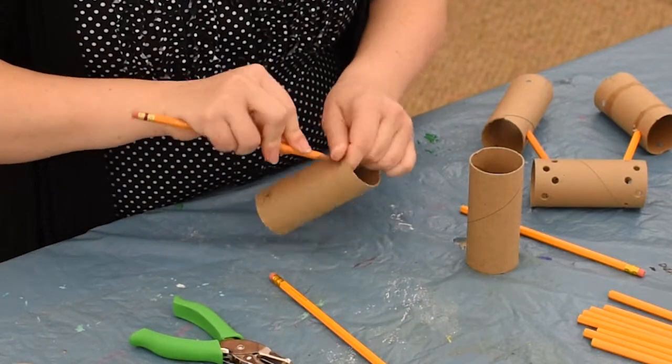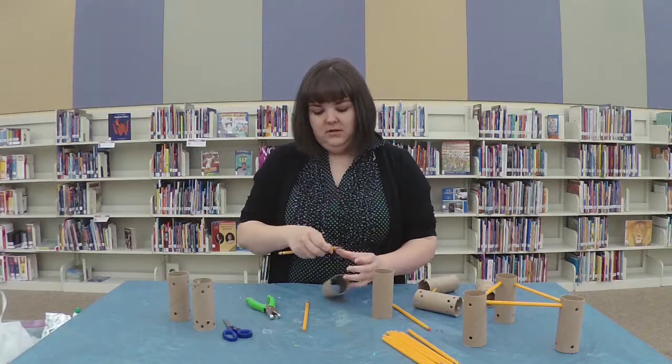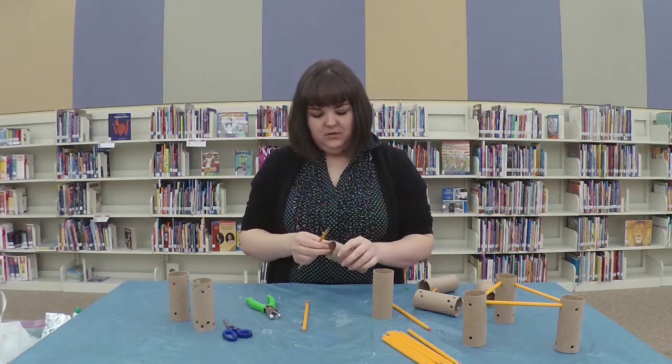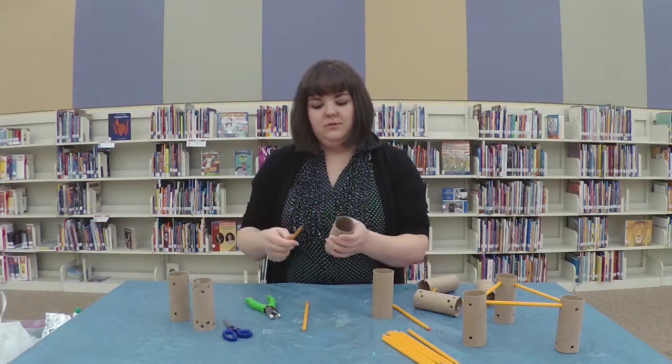You'll just use the pencil and twist it to make the hole. And then once you've made the initial hole, you will use the pencil to widen it out to the regular size.